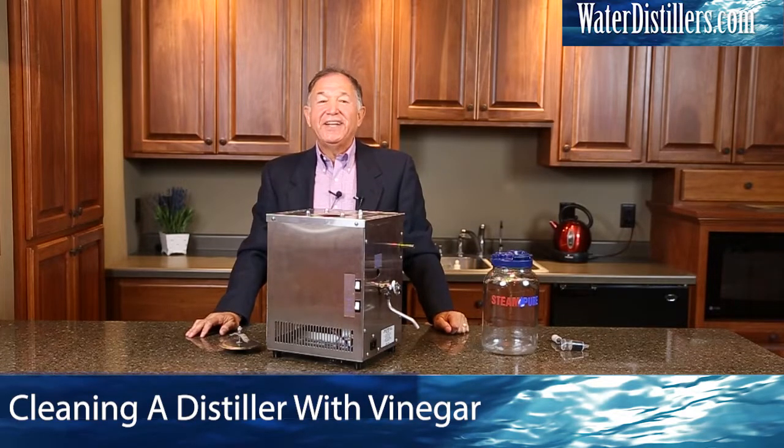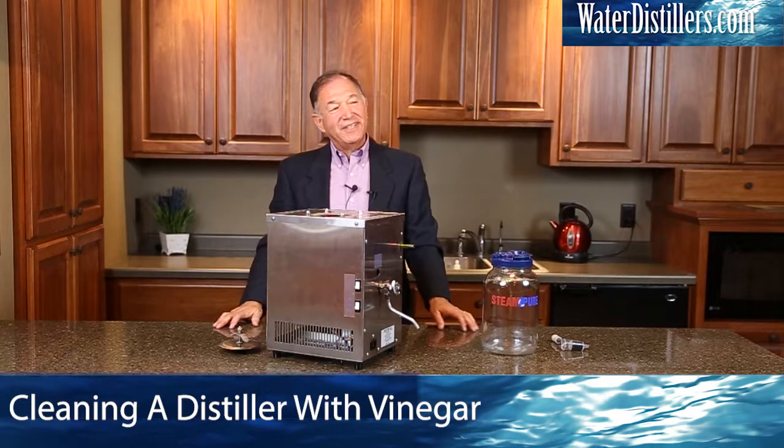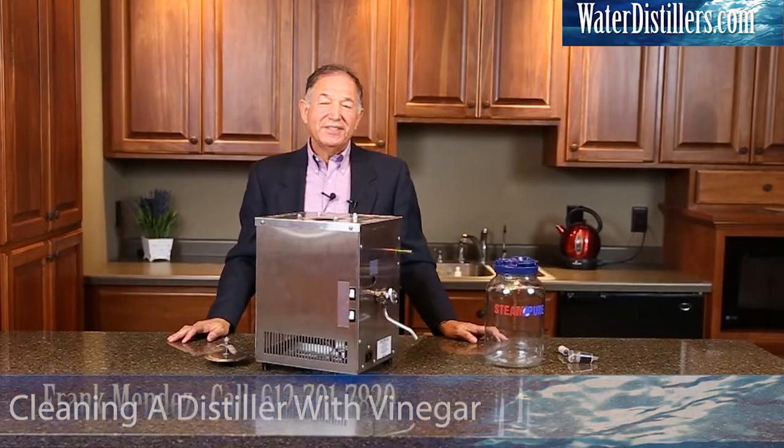Hello, thank you once again for joining us. My name is Frank Mendez with WaterDistillers.com. I'm very chemically sensitive. I do use the chemicals in an open area which has air flowing through it, but in most cases we're in Minnesota, so a lot of times you just can't leave your windows open. So what I do is this.